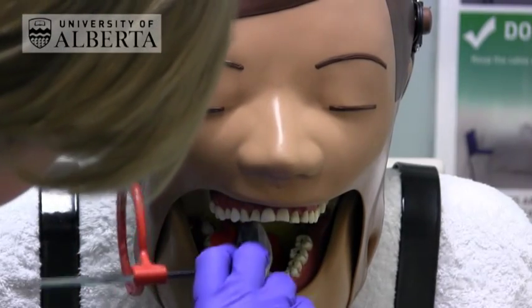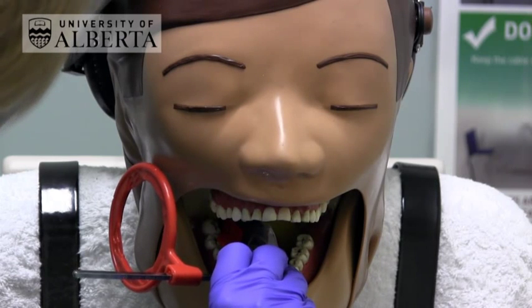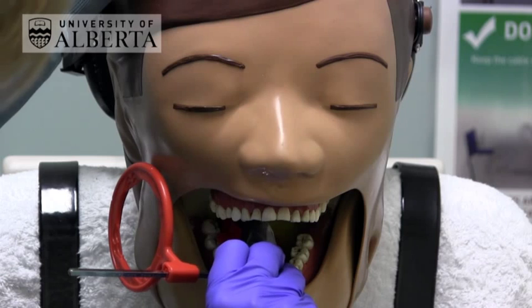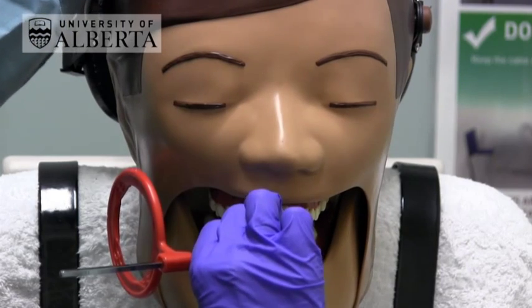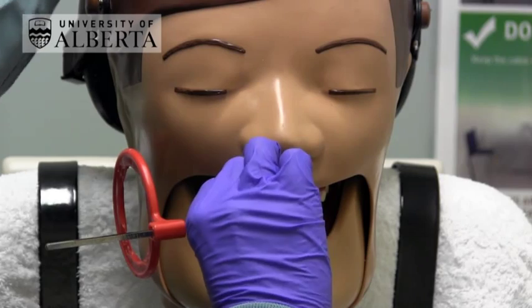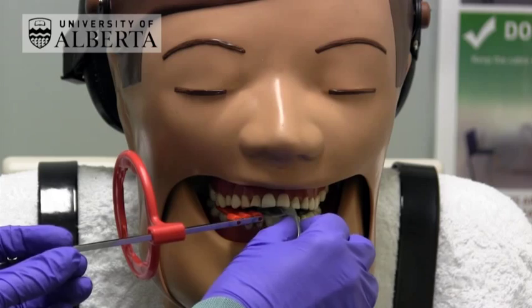For a molar view, position the receptor parallel to the lingual surface of the molar teeth. Make sure that the distal edge of the sensor is behind the most fully erupted distal tooth. Ask the patient to close gently together onto the bite block. Make sure that the full biting force is on the bite block and not on the cable.